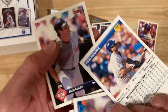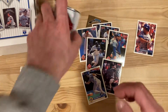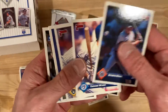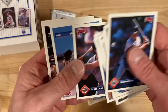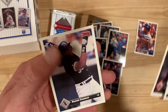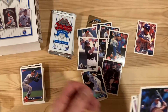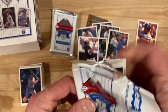We almost blew through that last pack with nothing worth talking about - we get a pull right toward the end. That's the fun thing about baseball cards and why ripping packs is so fun - you just never know what you're going to get, could be anything. There's a Frank Thomas! Coming off a pretty darn good season - '93 ended up being an MVP year for him. American League MVP for Frank Thomas in '93, if I recall correctly.